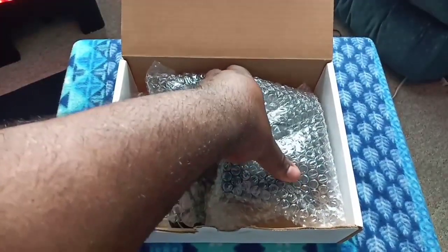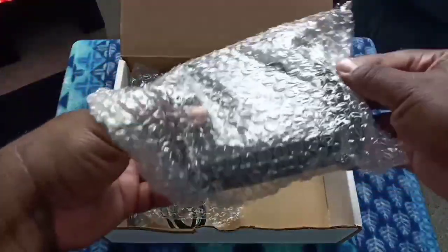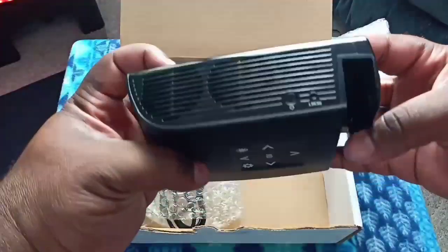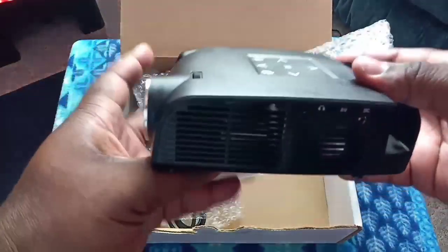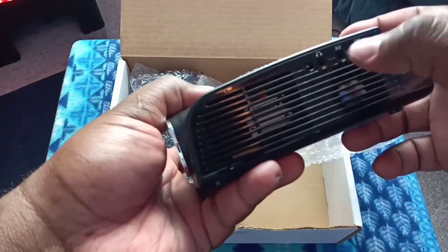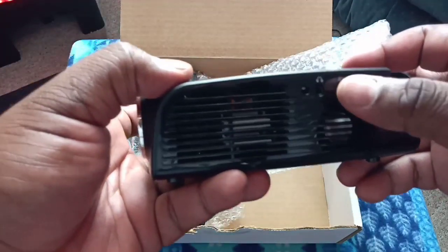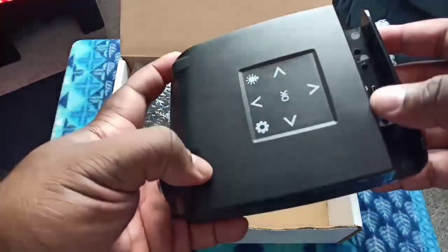Now, full disclosure, I already opened it up — I already unboxed it, I just had to do it for the camera. My excitement could not hold me much longer, so I had to unbox it first and check it out. This is the actual projector itself. As you can see, it's very sleek and very modern looking. It's pretty awesome looking actually — you have a headphone jack for it, but let's be honest, you're not going to probably use a headphone jack.